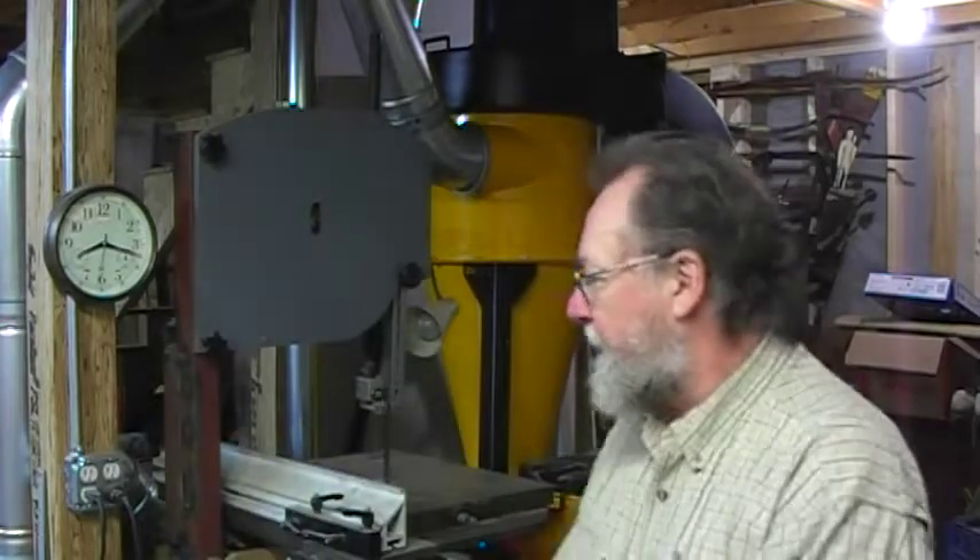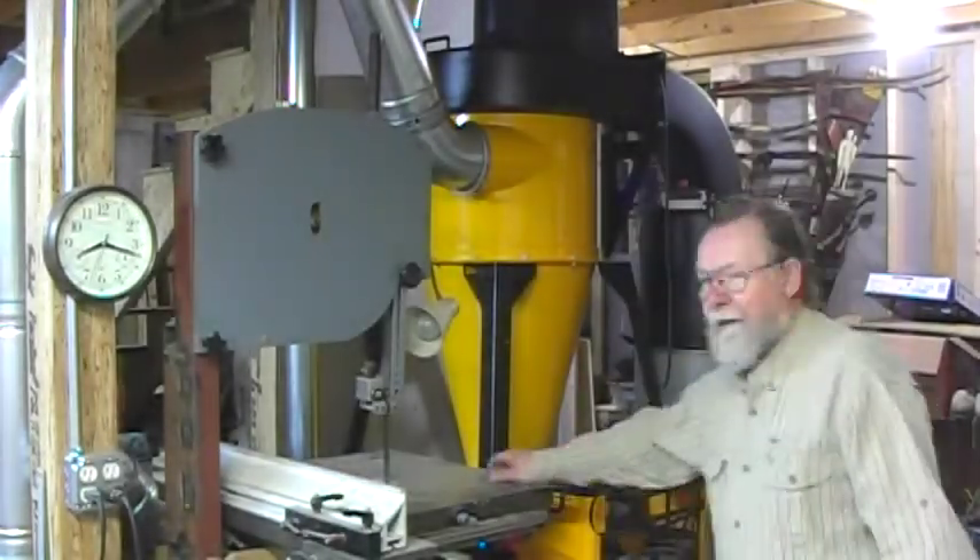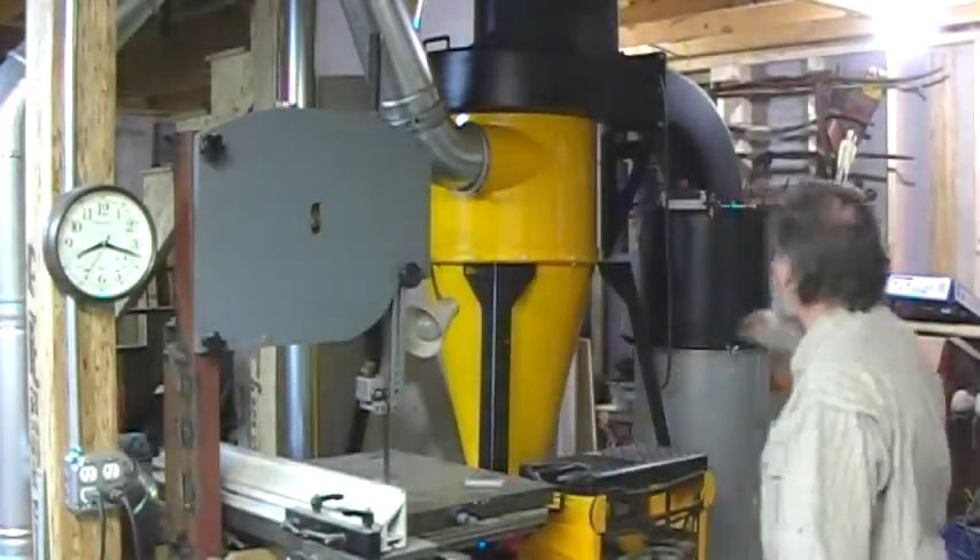Hello, I'm Will Sampson from Woodworking Network and FDMC Magazine. We're in the shop today to talk about quieting your dust collection.